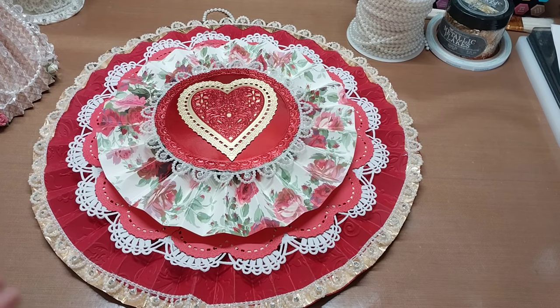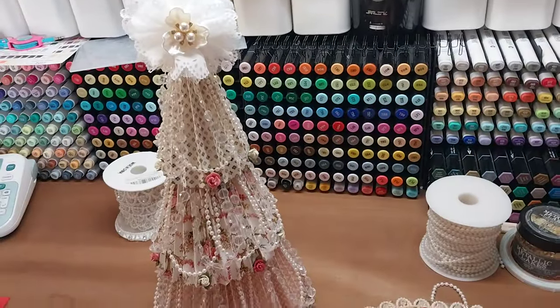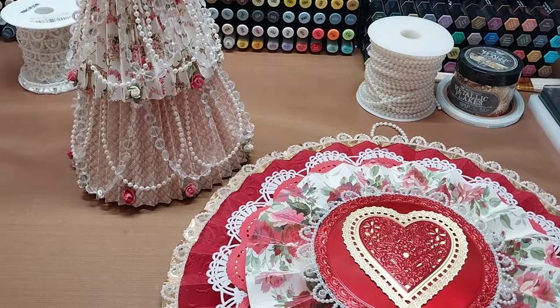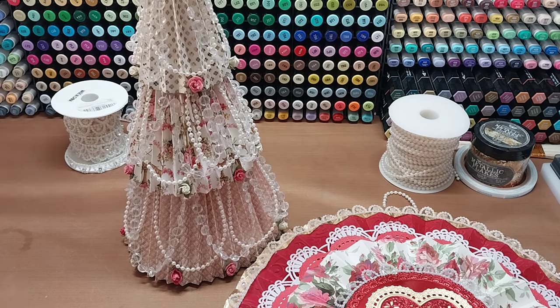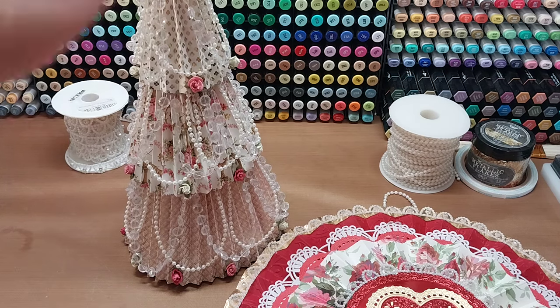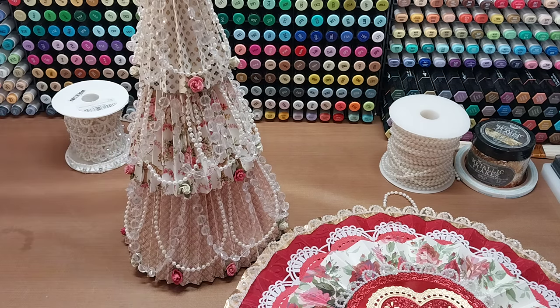I decided this year, because I made these beautiful valentine trees with you guys — these here — I didn't really think about the fact that they're going to be sitting on a white wall. The backdrop is a white wall and they're really pretty on it, but they kind of blend in. Unless the light's sparkling on them to make all the bling shimmer, you kind of just look over them.